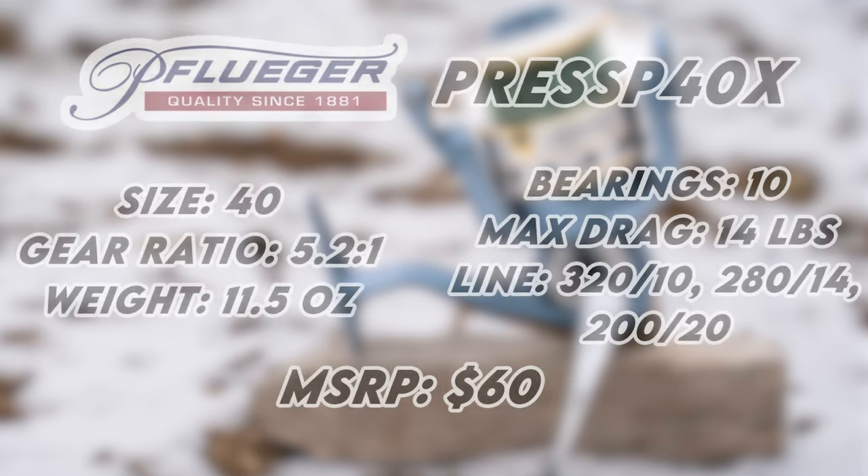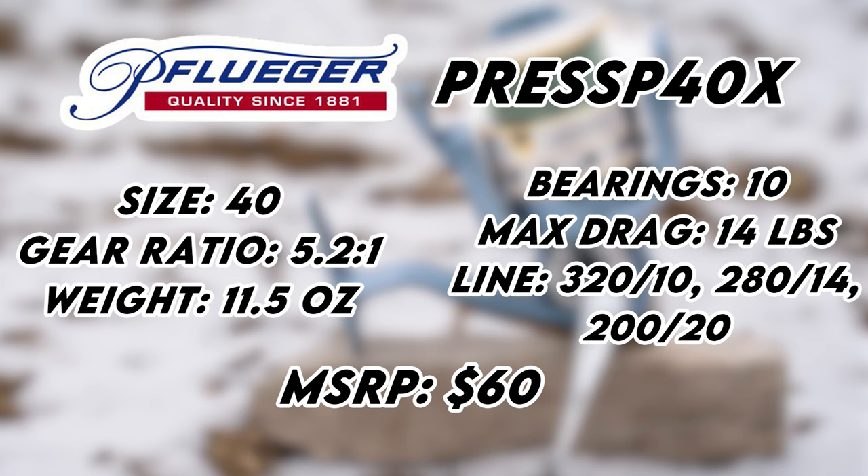The size President I'm going to talk about for the specs is going to be the 40 size. This one has a 5.2:1 gear ratio, coming in at 11.5 ounces for weight. It's got 10 bearings, max drag is 14 pounds. Line capacity is 320 yards of 10-pound test, 280 yards of 14-pound test, and 200 yards of 20-pound test. The MSRP is going to be around $60.